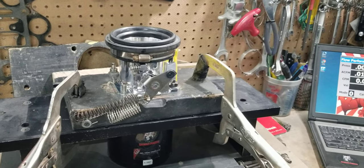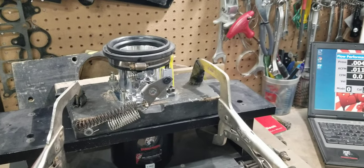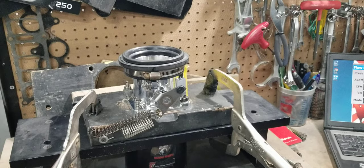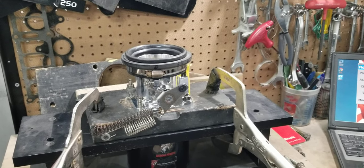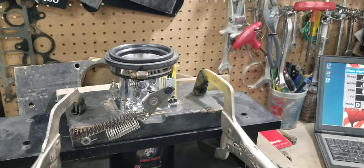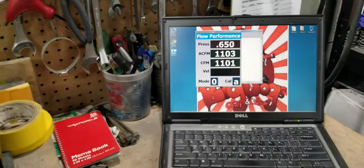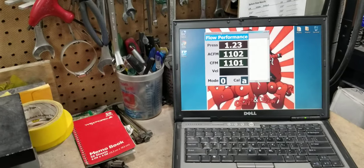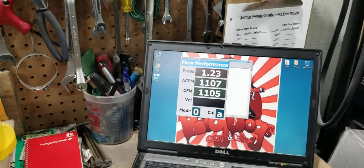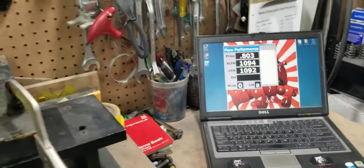First up is the AccuFab 75mm throttle body. Monk predicts it'll flow around 1100 CFM, and we agree — about 1100. Let's see what it does. We're going to call it about 1105 to 1110 CFM for the AccuFab 75mm.